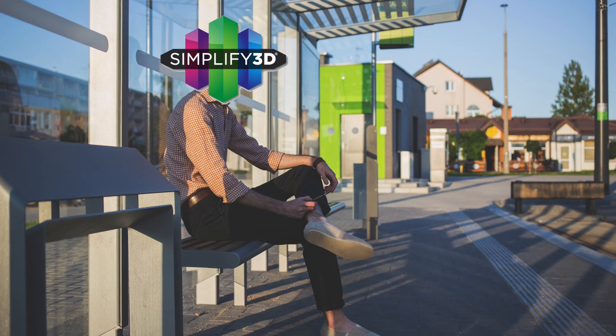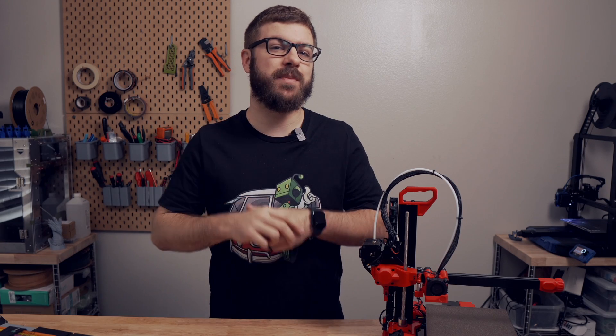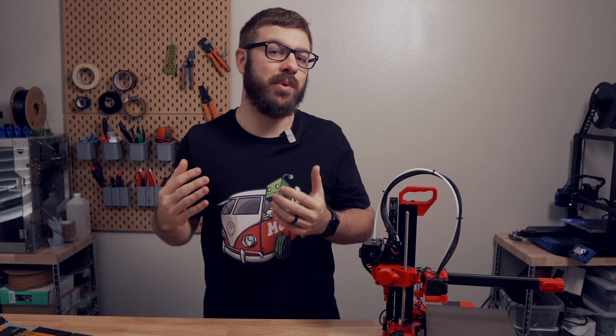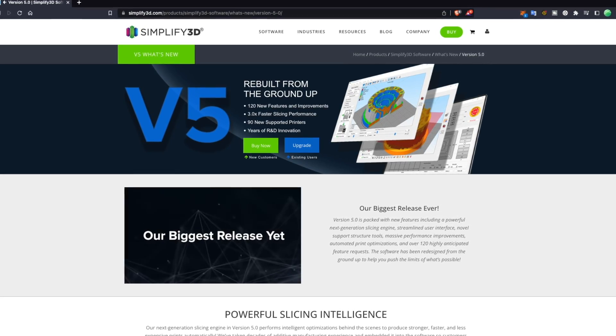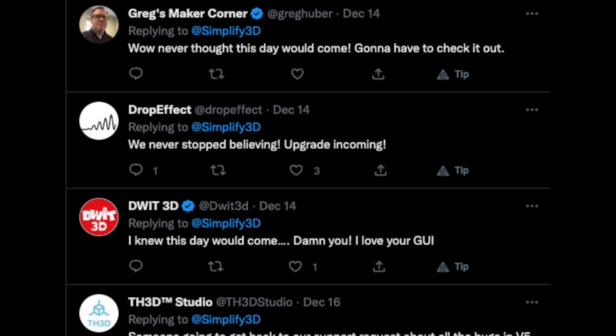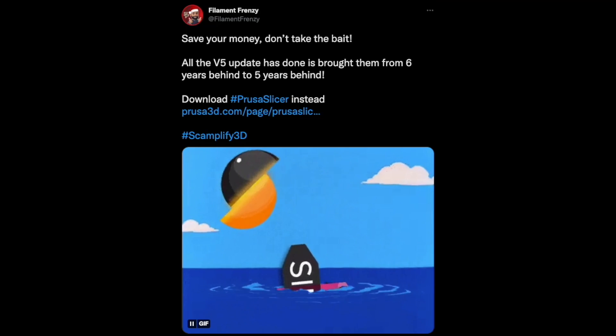Throughout this time, Simplify3D sat still, and with every update to these other slicers, it began to lose more and more of its edge. On top of that, the lack of any updates or responses left many of the loyal customers rightfully feeling disappointed and upset. Some have stuck with it, but many have jumped ship along the way. Which brings us to present date — Simplify V5 is here, and the responses have been a completely mixed bag. I've seen some excitement, some disappointment, lots of memeing, and really everything else in between.